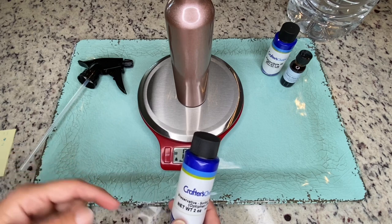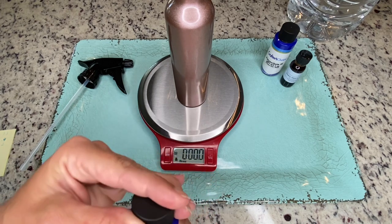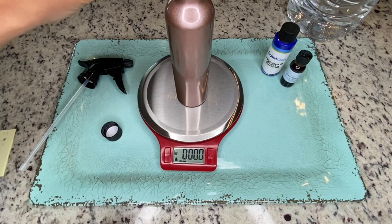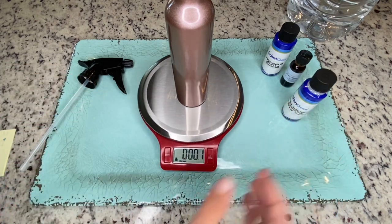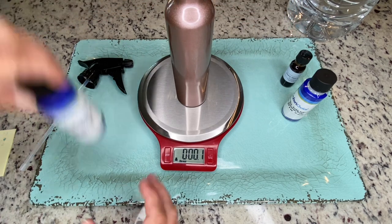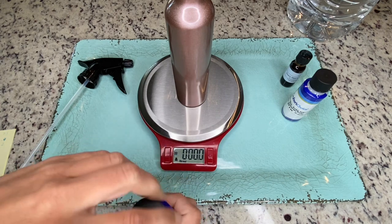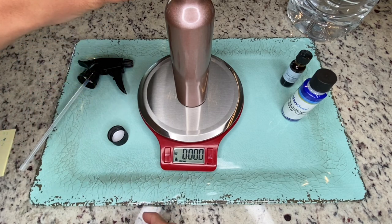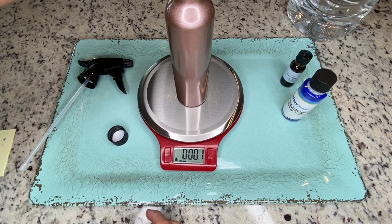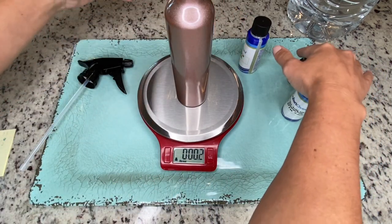I'm not wearing gloves in the video because this is just for demonstration and home use, but for products you're selling, make sure everything is clean and sanitary. First thing I'm going to add is my preservative at one percent — my scale doesn't go that low so I'm rounding it up to 0.1 ounces. Next I'm adding my polysorbate 20 at two percent, which for eight ounces comes out to 0.16 ounces, so I'll round up to 0.2 ounces.